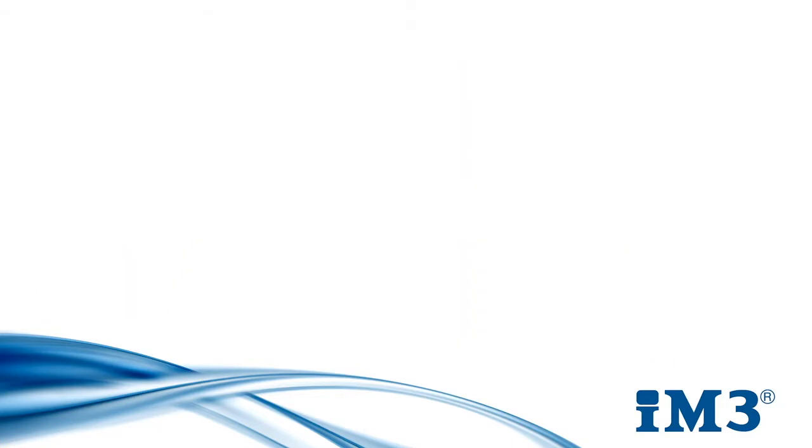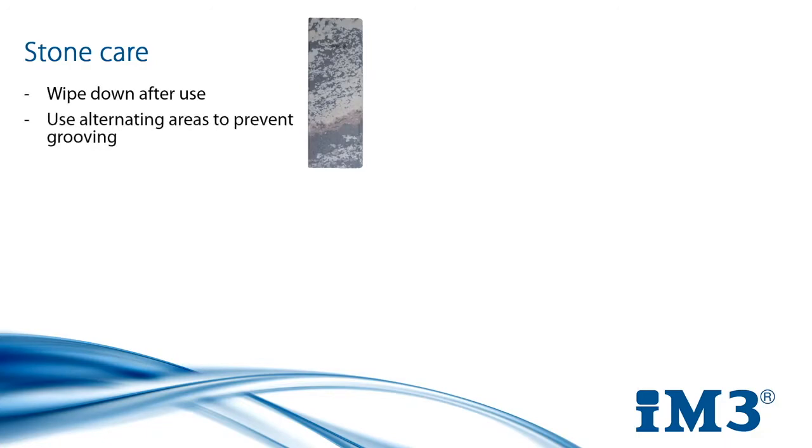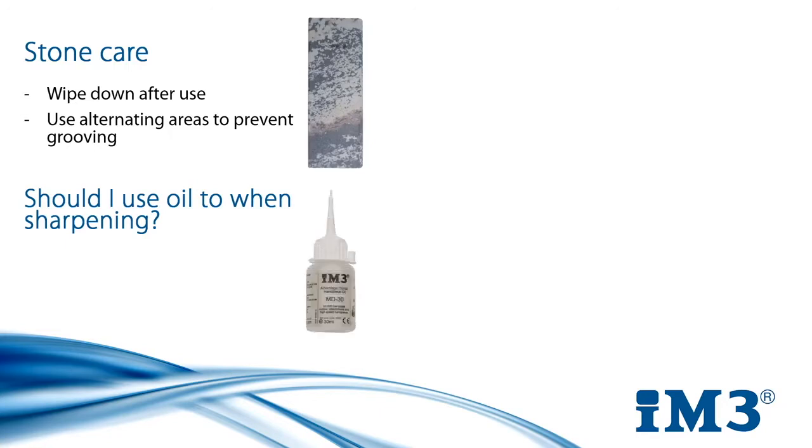If maintaining your instruments is important, so is maintaining the equipment you use to do it. Sharpening is done using a specially shaped and textured stone. To keep it working well, it's a good habit to wipe it down after use to remove the debris. It's also a good idea to alternate where you sharpen on the stone to prevent little dips and grooves developing and therefore damaging the flat surface of the stone and sharpening instruments incorrectly. Many people are unsure if they should use oil when sharpening — while it isn't an absolute must, it has its benefits. Using oil is a good net to trap all the residue from filing and helps lubricate the stone to avoid excess friction, leaving a nice surface finish on the blade.